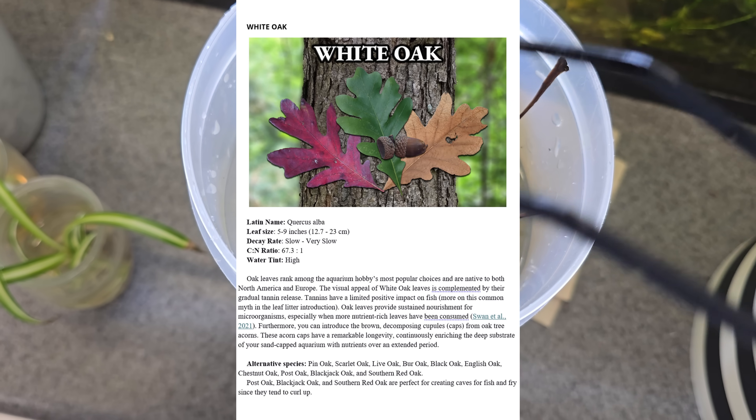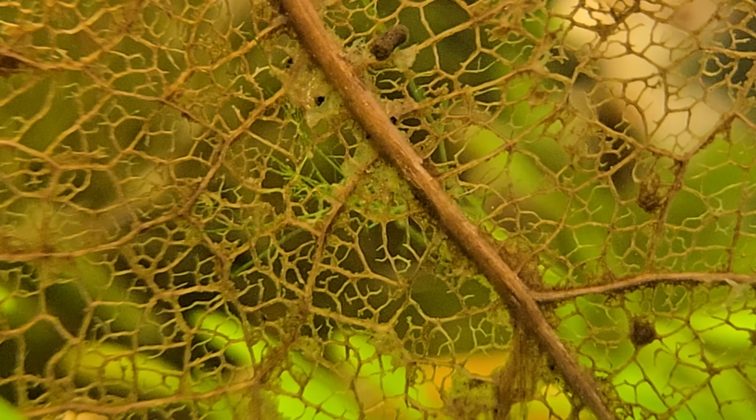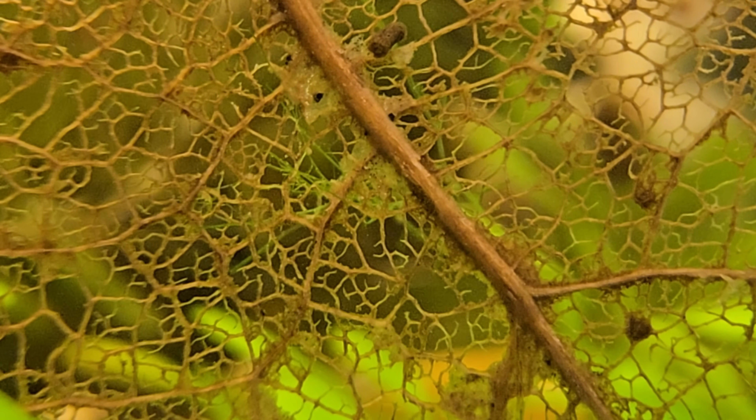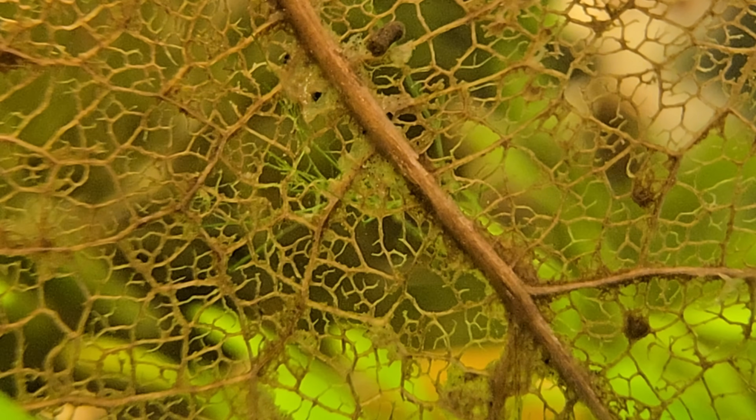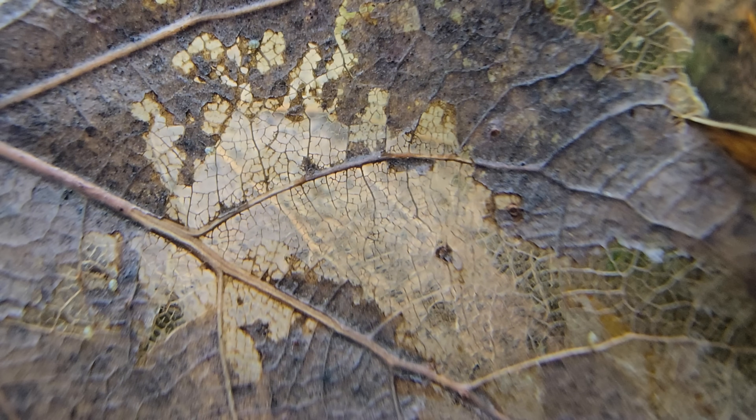If you're looking for certain qualities for your aquarium, you can always check out the ones that we have listed in our book. As your leaves break down inside of your aquarium, they'll release a whole treasure trove of organic compounds into your water. You can think of it as like a slow release compost for your mulm layer.